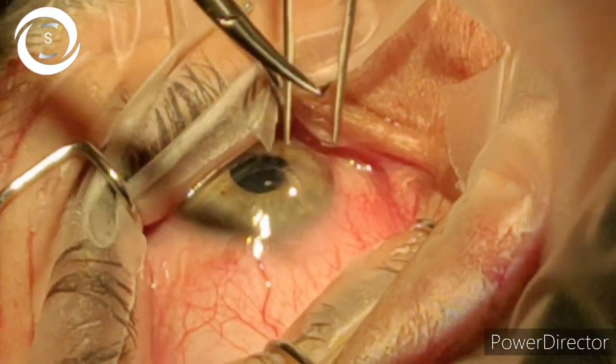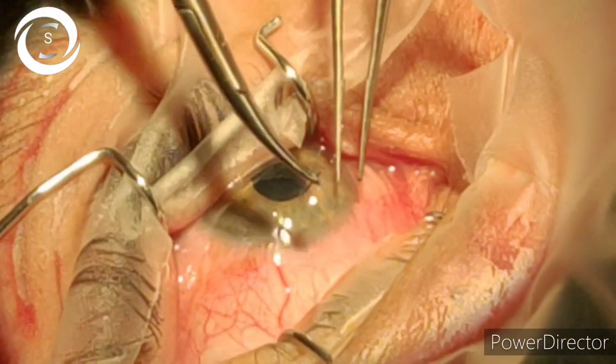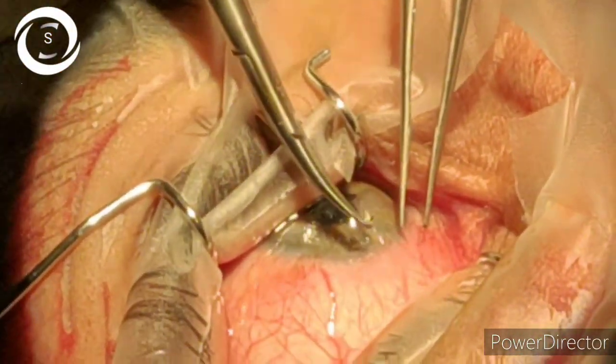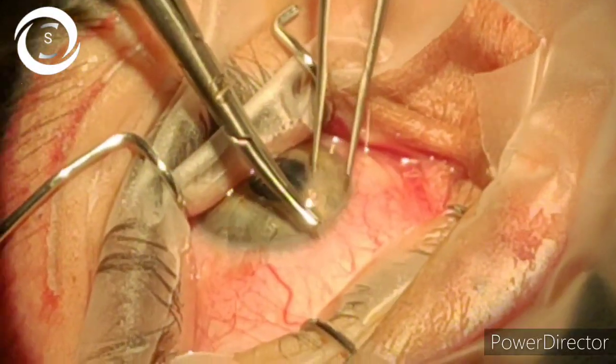The patient was very cooperative, so I decided to perform it under topical anesthesia. Ideally it should be done under general anesthesia, and you have to avoid local anesthesia because of the fear of extrusion of the intraocular contents, as intraorbital pressure is raised.